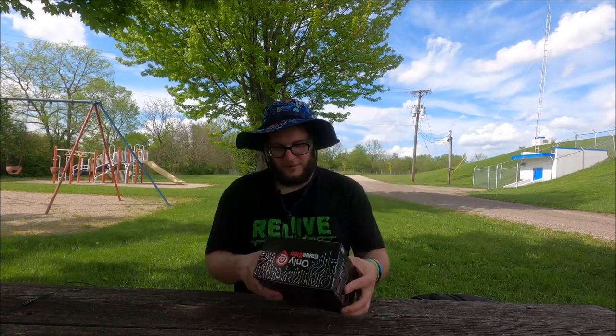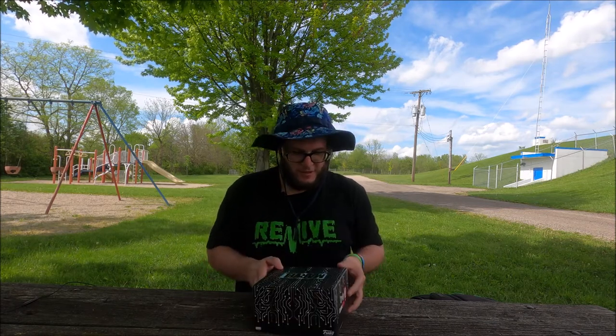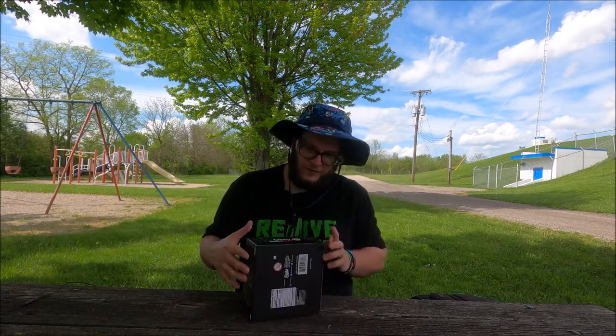The box says that there's five pieces in it, so I'm not sure what's all in it. I got it for like 15 bucks.